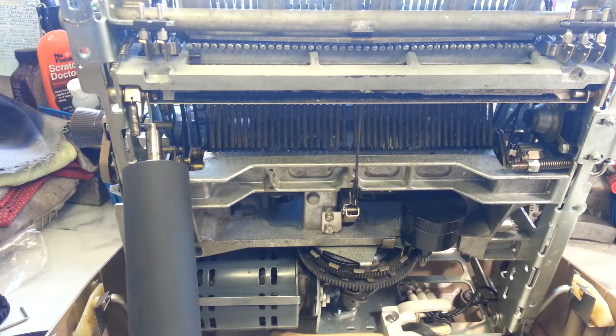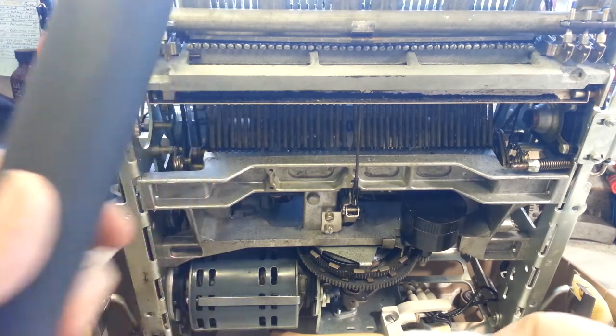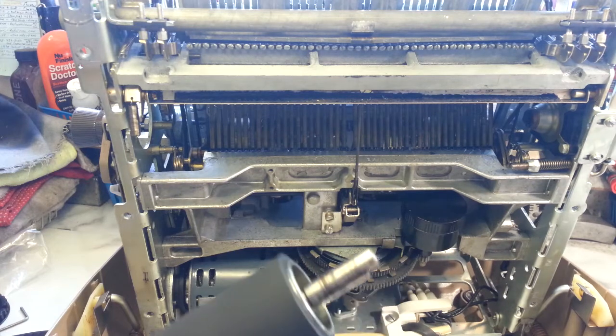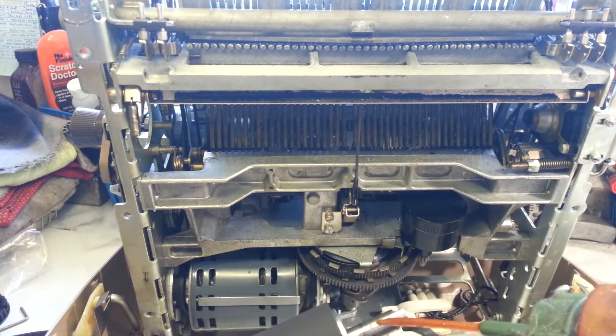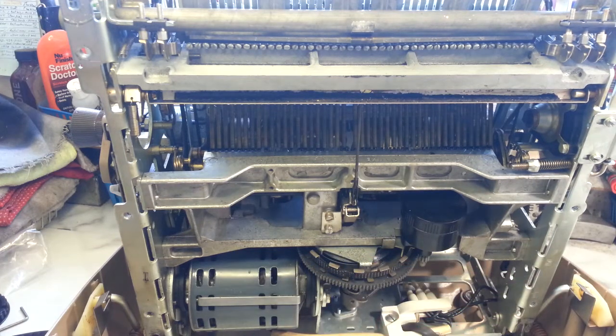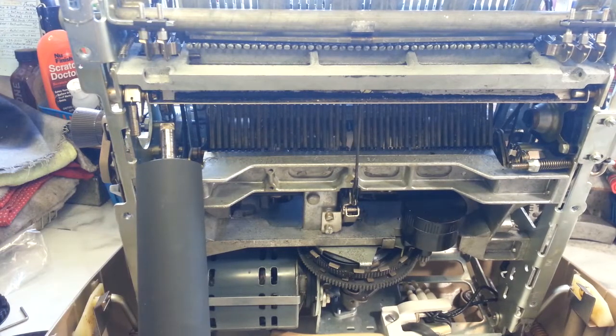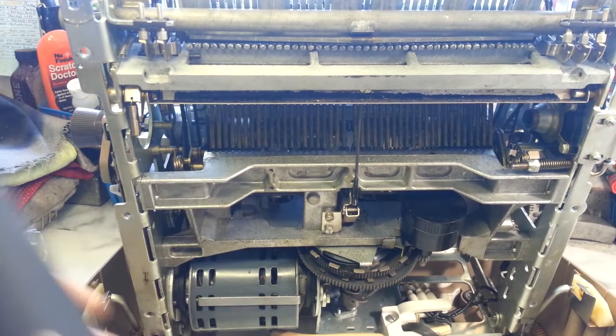I'm going to put some oil on it. Rub it in there. Probably just the way it looks. I'm going to wash my hand — I don't want any oil on my hand to transfer to the roller, I don't need that. Okay, let's stick this through.